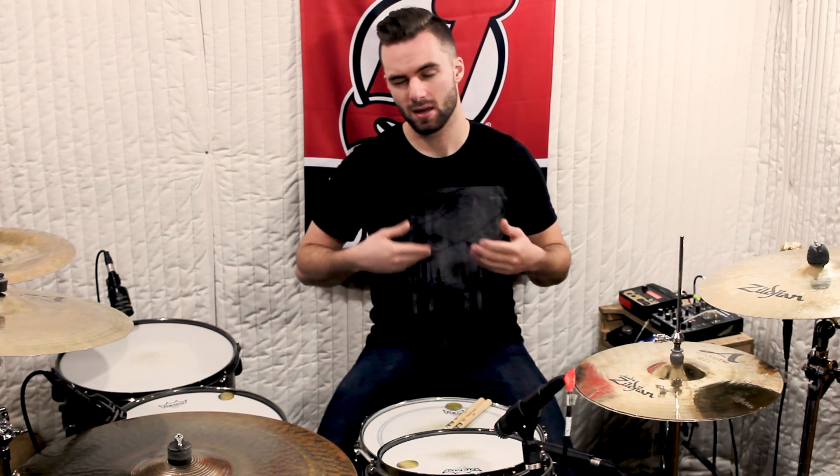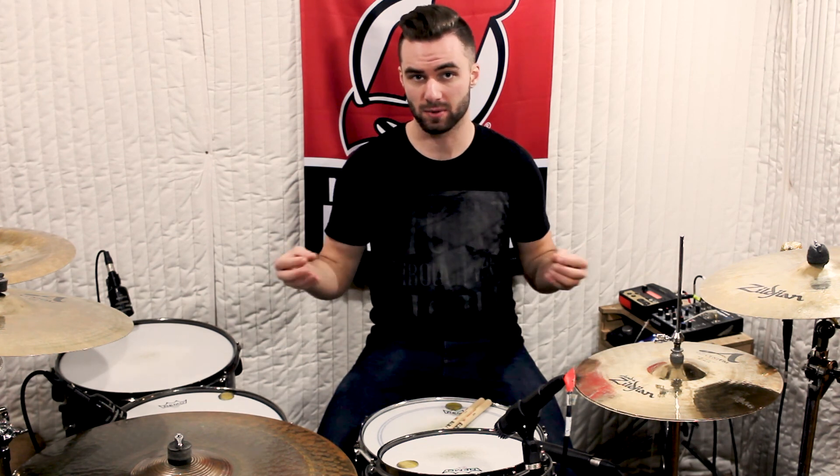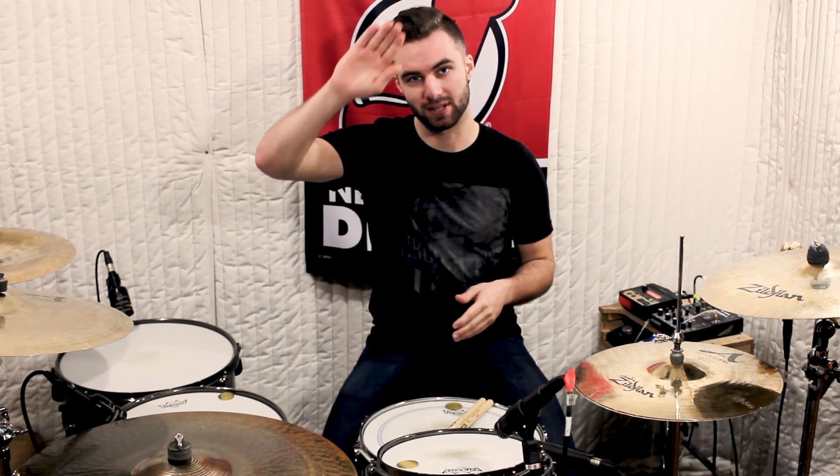If you're new to bomb blast beats or just started, I'd recommend that you start with the tempo we started with at the beginning of the video. Let's say you can play bomb blast beats comfortably at 170, but at 175 they start to get a little rocky — you could use an exercise like this to help you get used to that new tempo. By building it in chunks like we did, eventually you'll be able to play the entire measure. That's it for now. See you next time.